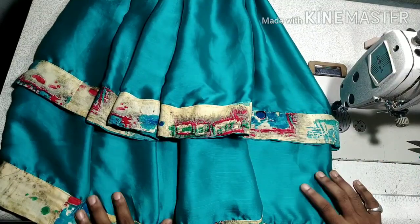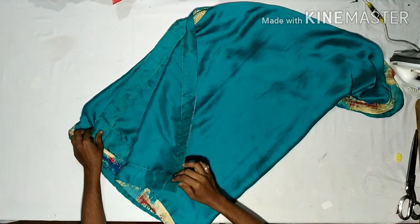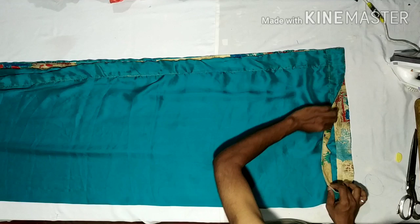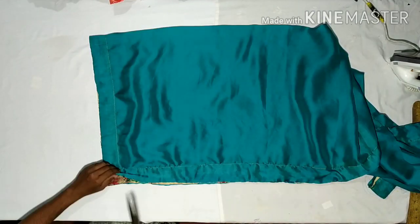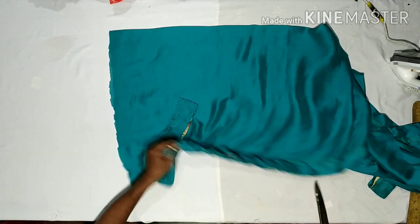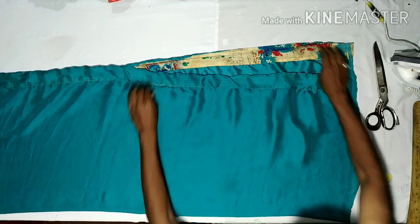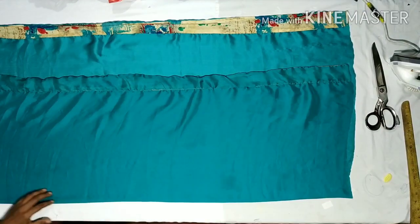This is a double layer of stitch, this is a 4th row of stitches. I will cut the skirt, fold the skirt — I fold the skirt.